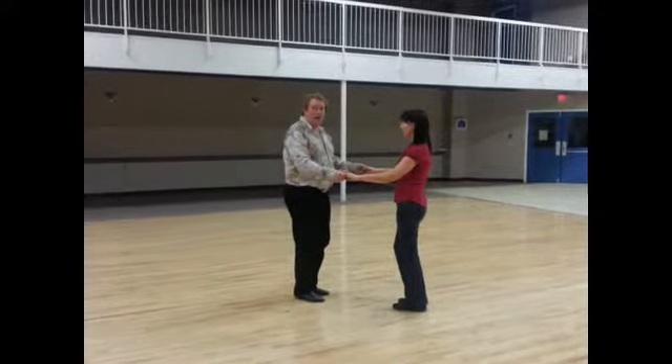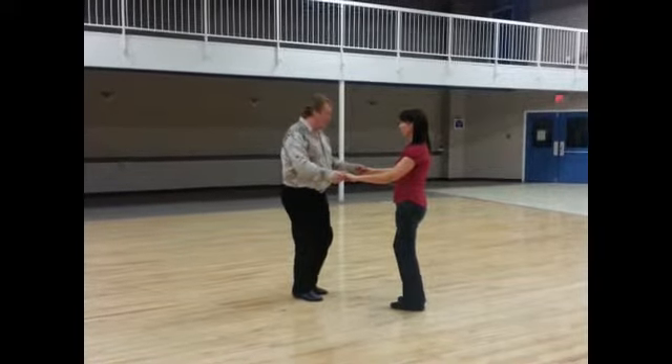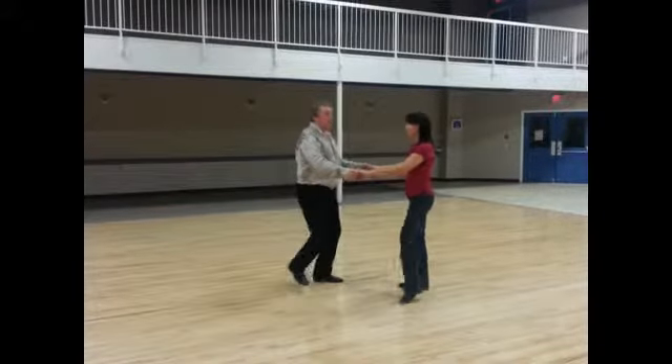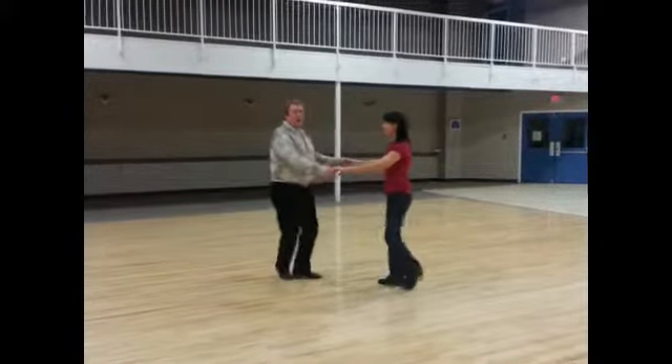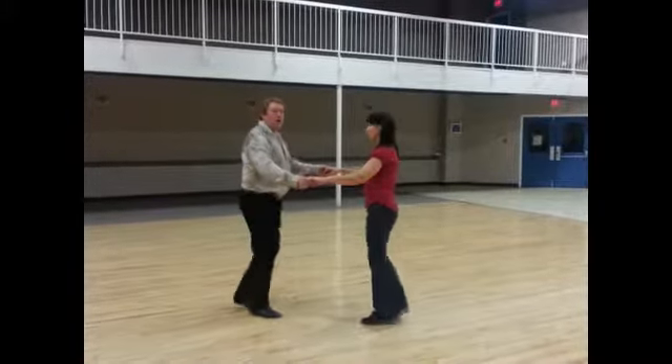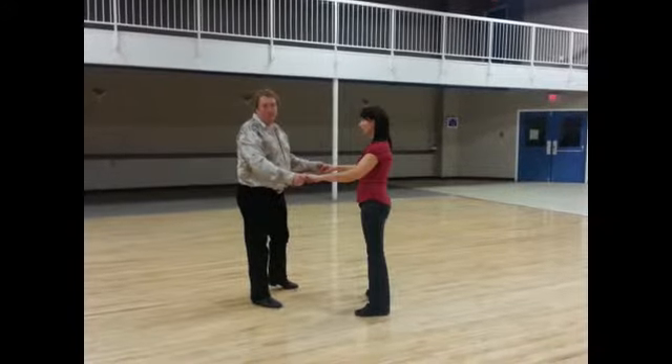We're starting with our left foot for the guys, right foot for the ladies. Standing up slow, behind in front, side, behind in front, side. Quick, quick, slow, quick, quick, slow, quick, quick, slow. So that was the basic footwork.